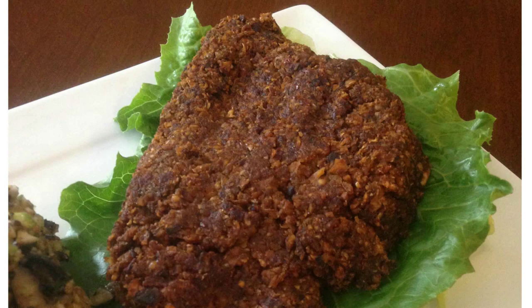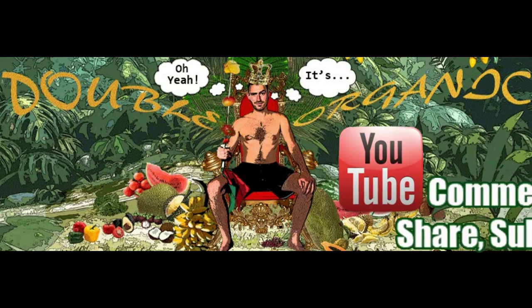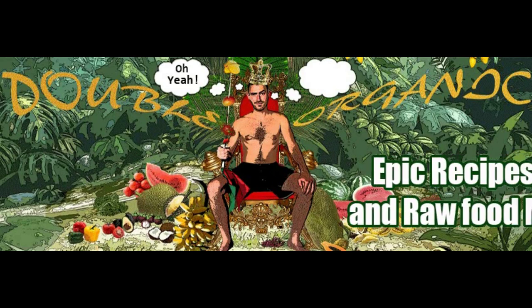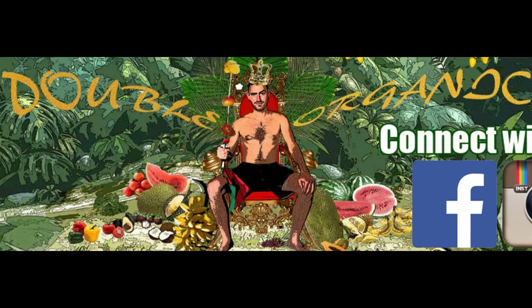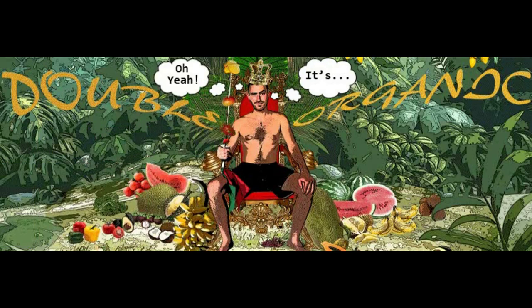So this is how you make nut-free raw vegan turkey fillets — double organic, no overt fats. Hope you enjoy them. Peace. Don't forget to subscribe on YouTube, comment, like, share, and subscribe. We've got epic recipes for you, fitness and raw food motivation. Connect with me on Facebook and Instagram — you won't regret it. Stay tuned for more.